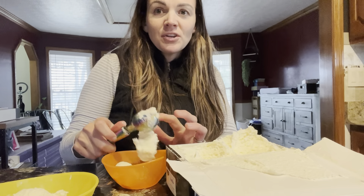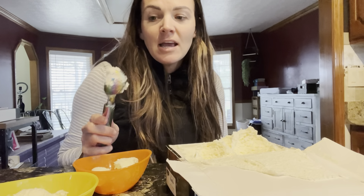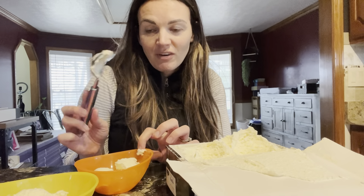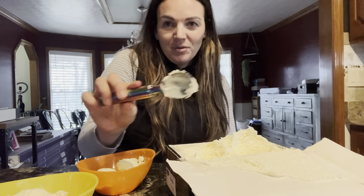So if you guys are looking for a really great ice cream scooper that's easy to clean, that is dishwasher safe, and you're not going to have to worry about your ice cream getting stuck to it and scrubbing hard, then this is going to be the perfect option for you.